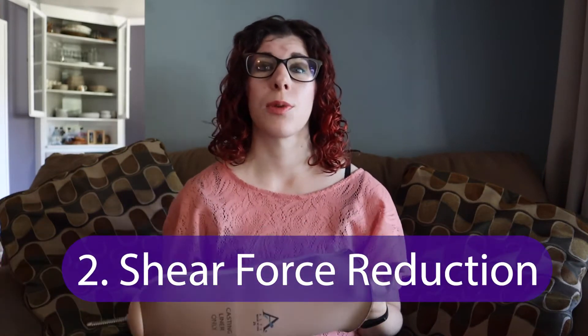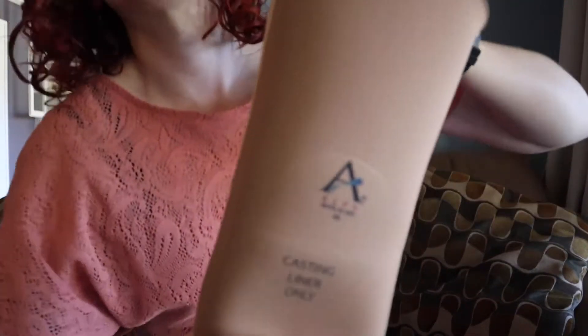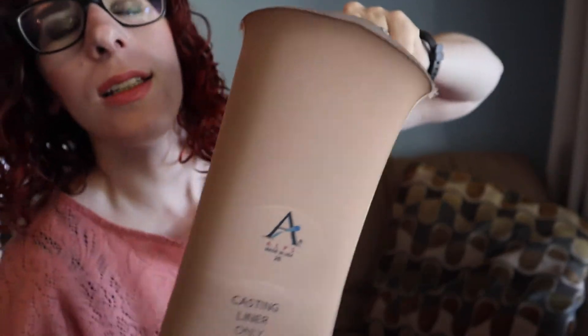You're also going to look at how it reduces shear forces. Some liners are a lot more tacky on the inside, giving increased friction that holds better on your limb, but that can cause shear forces especially with more delicate skin. Other liners are more slick and have less friction. You'll also look at elasticity — how much it stretches both longitudinally and circumferentially.